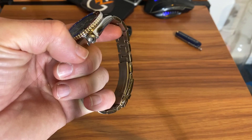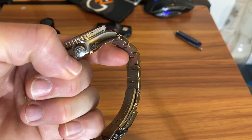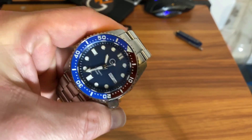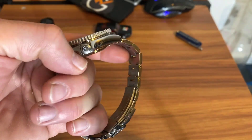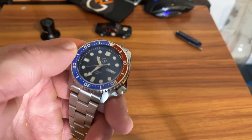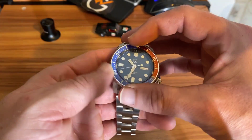If you were to mod a regular SKX to your liking, this does have the hacking, hand-winding NH36 movement with a date wheel here at the three o'clock. You also have the screw-down crown here at the four o'clock position.